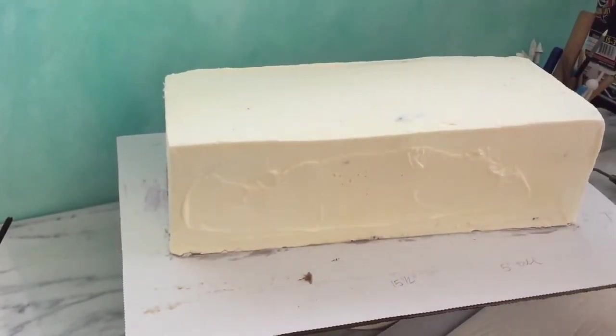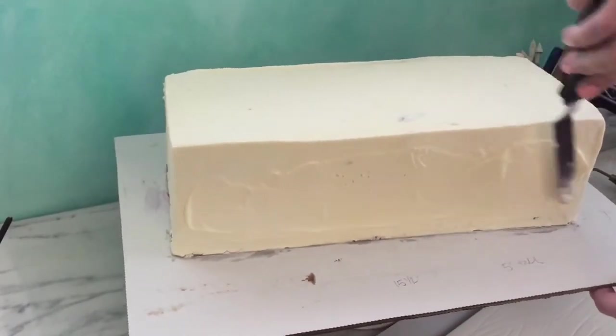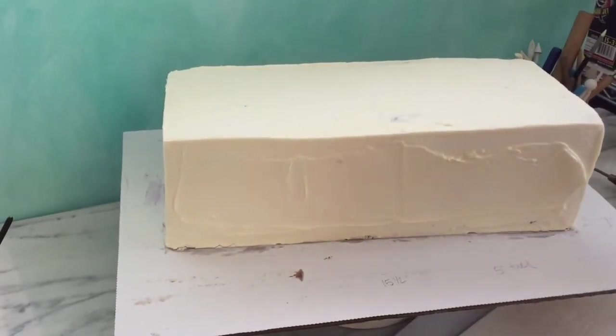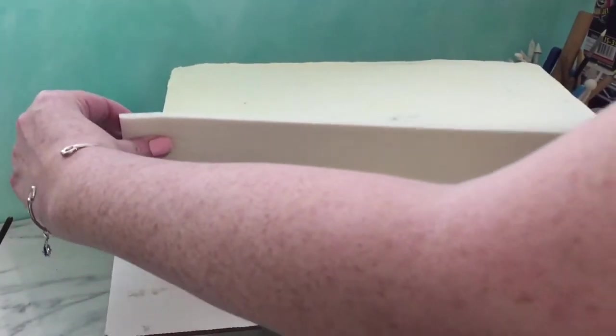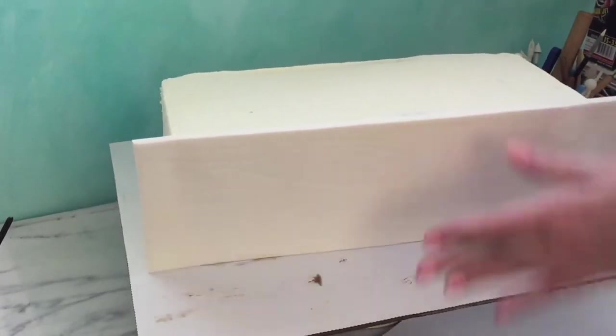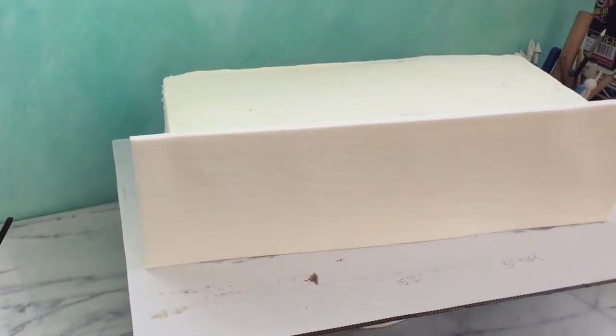Once they're cut, you'll want to let them sit out on the counter until they set up a little bit. That takes a range of time depending on how humid your room is. I usually let them sit half an hour to an hour — all you want is to be able to pick them up without them bending or distorting.